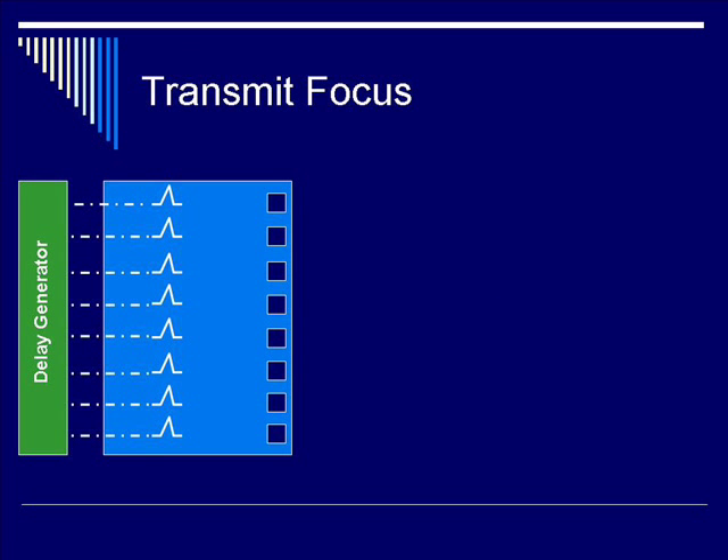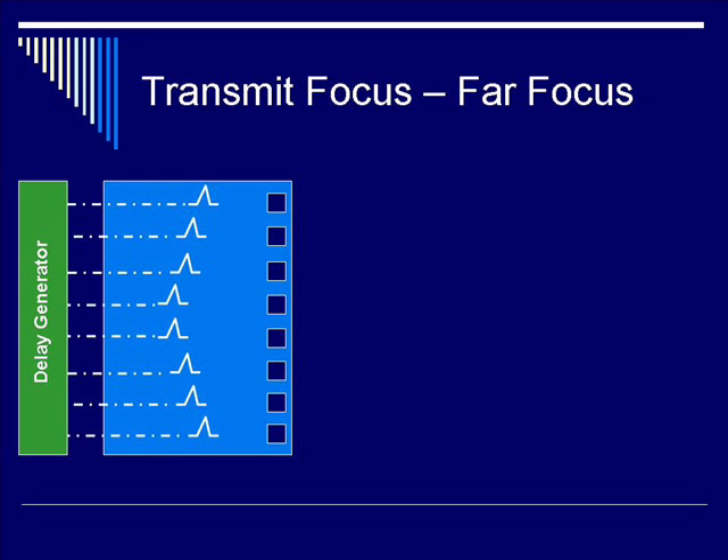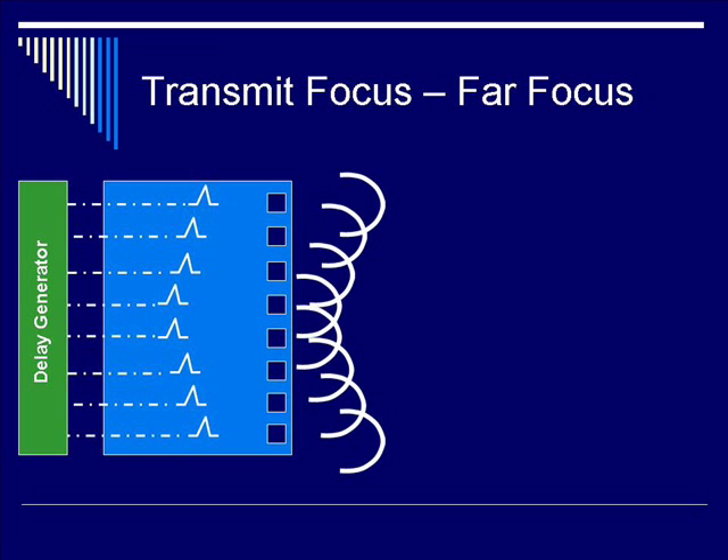The cartoon on the next slide illustrates an eight-element transducer array with the appropriate delay generators attached to each element. To achieve far-focusing, you need to apply more delay in the center elements as opposed to the periphery. By adding up the individual ultrasound beams and their wavefronts via Huygens' principle, you have a resulting wavefront which is focused on the red dot, which is located in the far-field, for a particular radius of curvature.